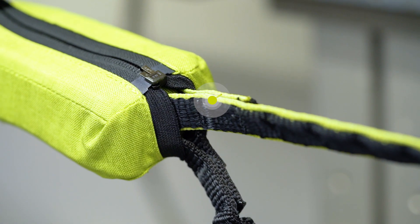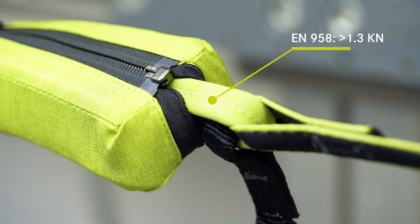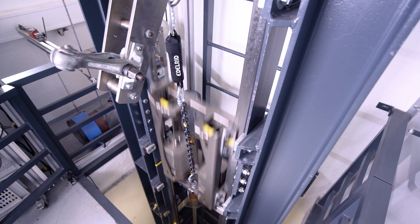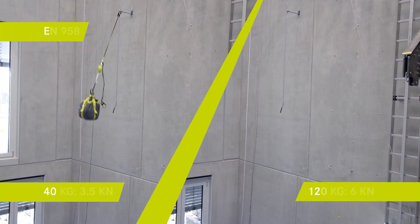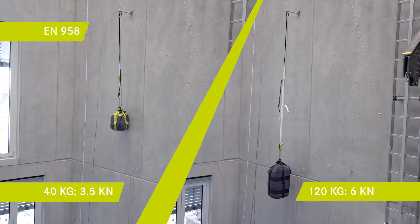The shock absorber shall not deploy under a force of 1.3 kN when you rest and sit in your Vierverrater set. The limit for the impact force for a 40 kilogram person is 3.5 kN and for a 120 kilogram person is 6 kN.